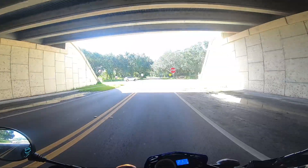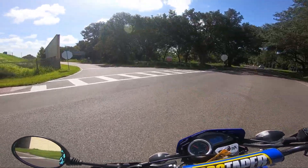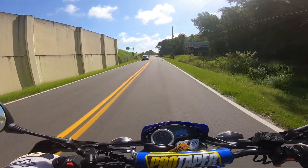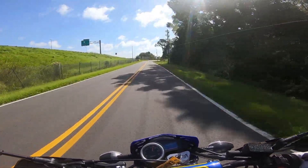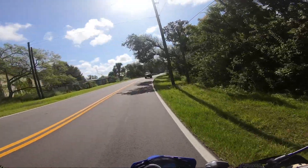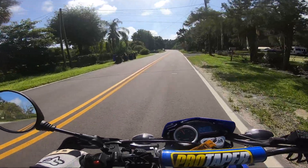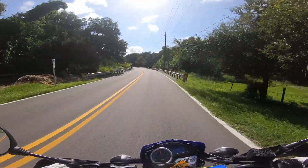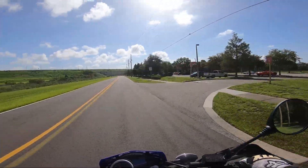What the heck is wrong with people? He's on the wrong side of the road! What the heck? He's on the wrong side of the road. Oh my god. People just don't know how to drive today?